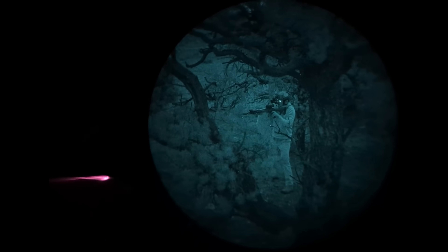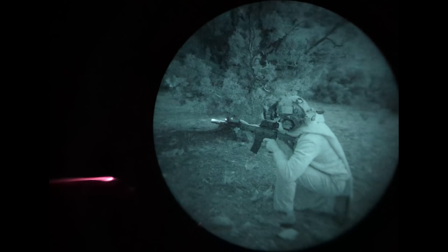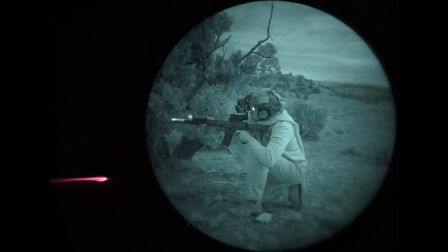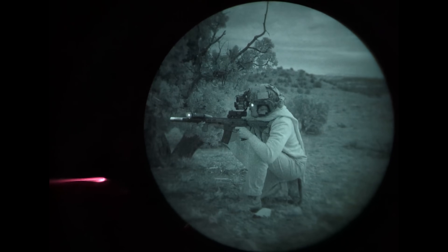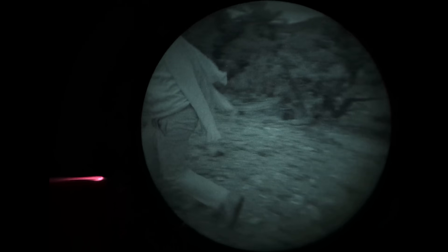The short answer for those about to click off is this LAM was designed from the ground up to be a modern laser aiming module. Long answer? Buckle up. Make yourself a drink — I don't care if it's midday on a Friday and you're at work. Try something like the Fuzzy Navel: use the leftover OJ in the fridge and put equal part schnapps in it. Pretty good.